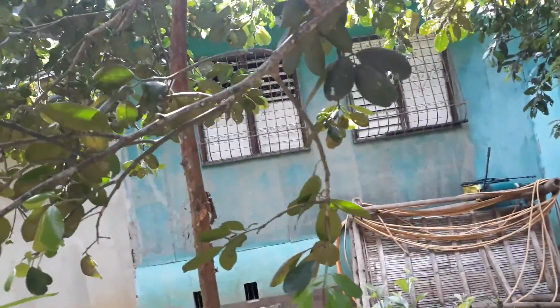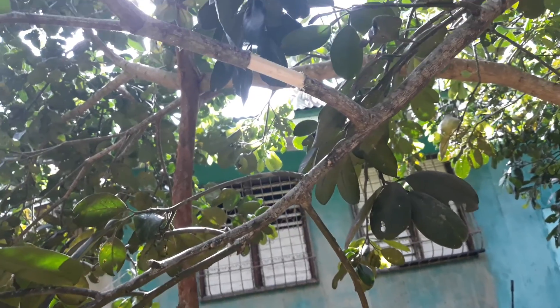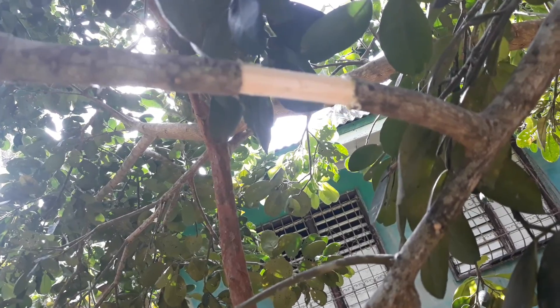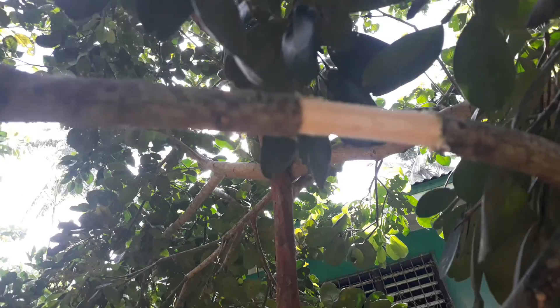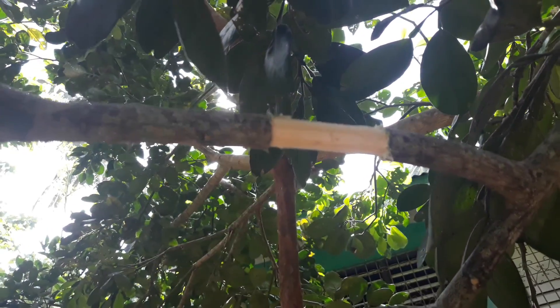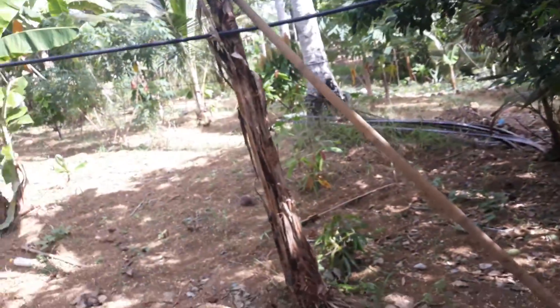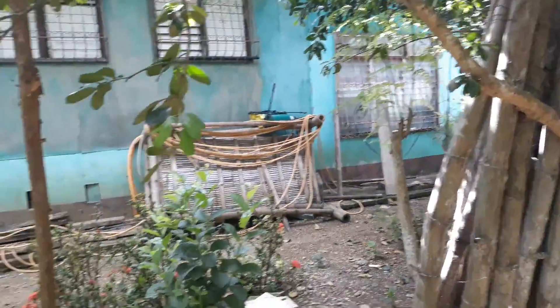Hello guys, this morning I want to marcot pomelo fruits. This is the example of what I want to marcot. I want to marcot — look at this camera, yes it is.